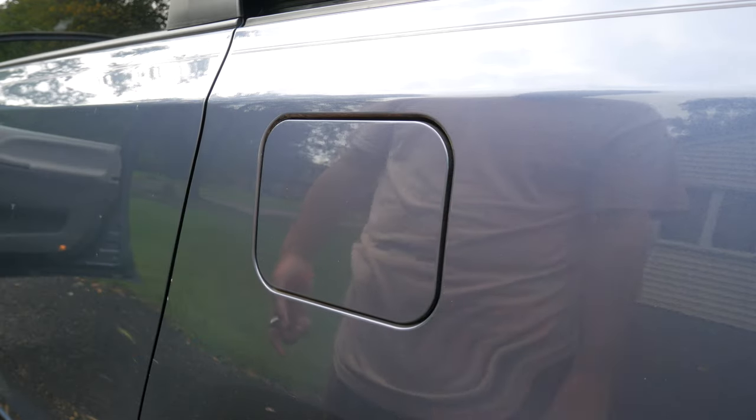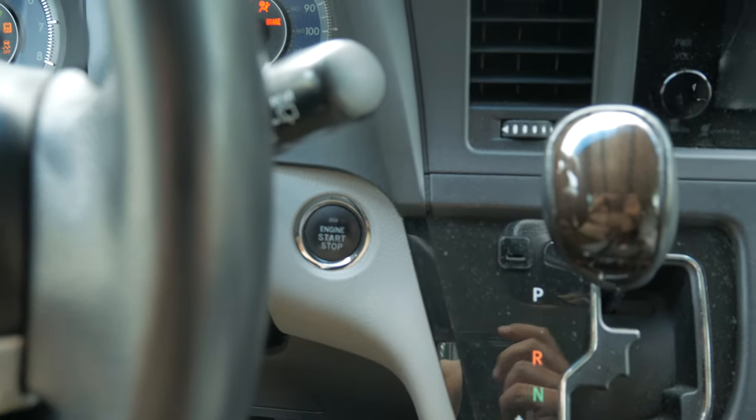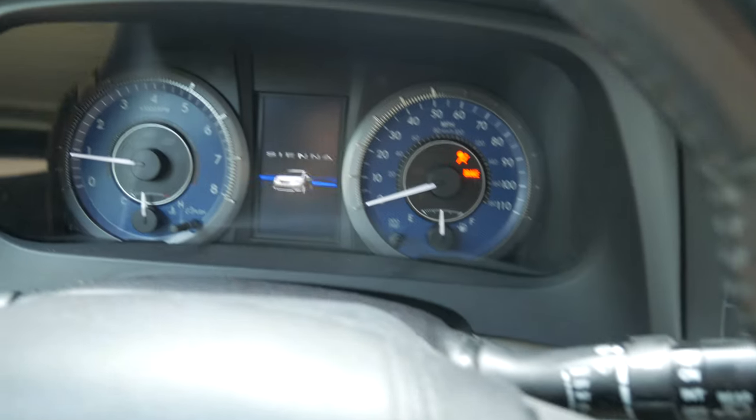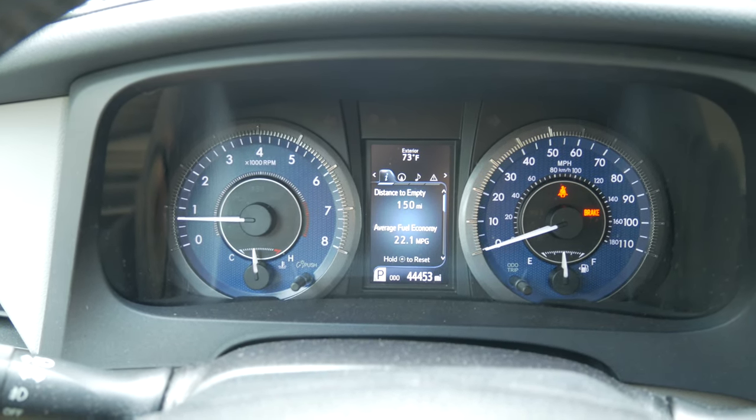Close the gas door, then start the car. If you find this video helpful, please give a like and subscribe to my channel. Thank you for watching.